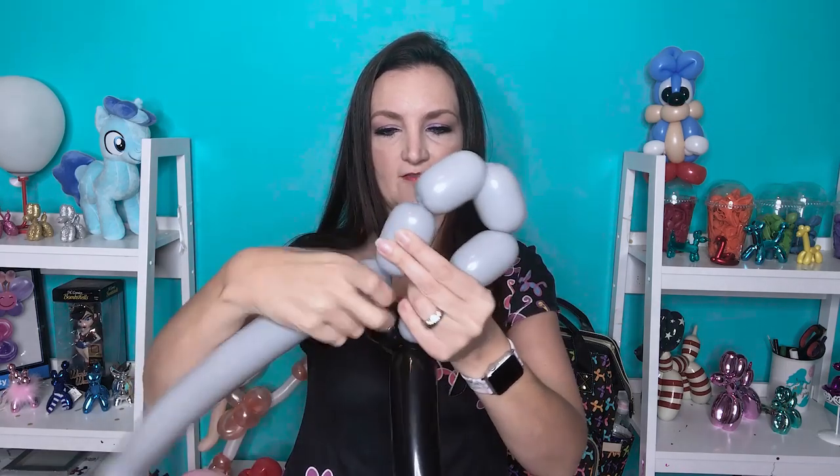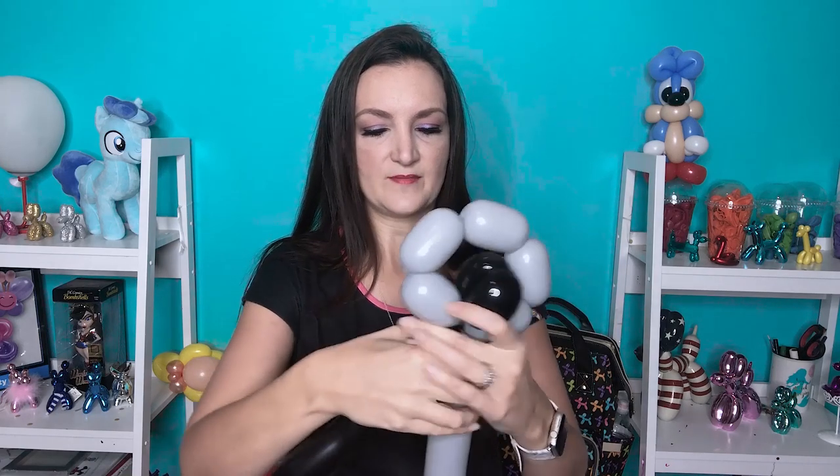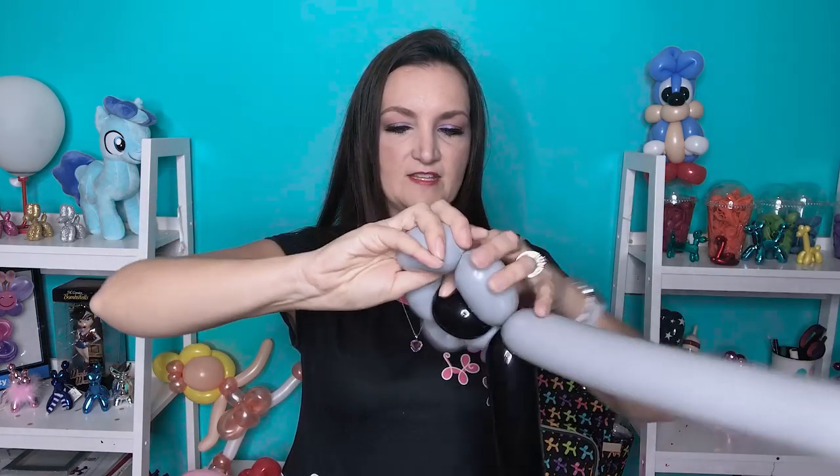Now we're going to do five bubbles on the gray, and these are all going to be about 2 inches as well — one, two, three, four, and five. Those are just going to go all the way around our black and kind of make a circle around it. Twist it into the bottom when you get back to the beginning. Now when you look at our little loop of bubbles, we're going to take the second and fourth bubbles on either side of the head and make those into pinch twists — just grab those bubbles and twist them around themselves to make a little ear. Make sure that nose is straight in the middle. And there you have a cute little koala bear face — super simple.